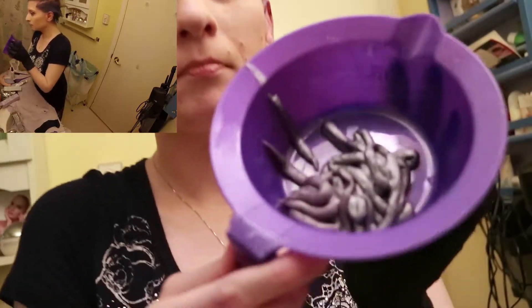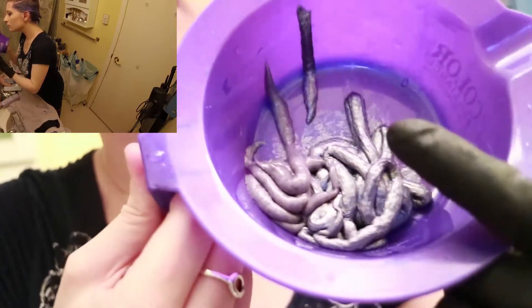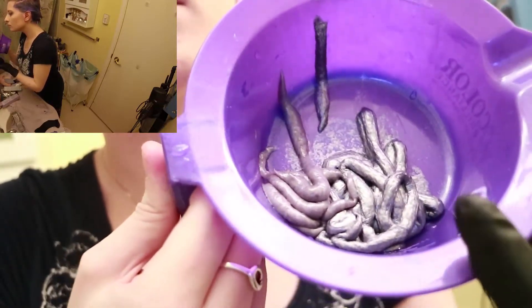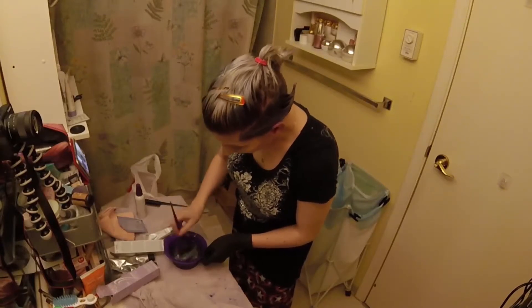Now that I'm done with the purple, we get to move on to the silver. I'm using about two parts titanium to one part slate, but it's all mixing by eye, so I'm going to make sure that I mix this together fairly thoroughly so I get an even color for application.